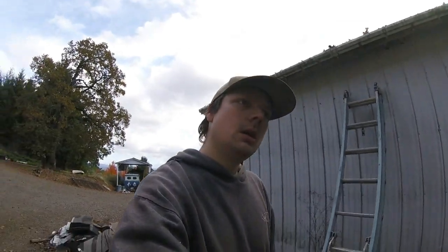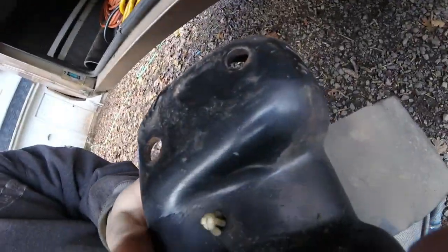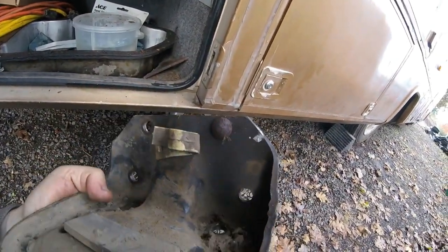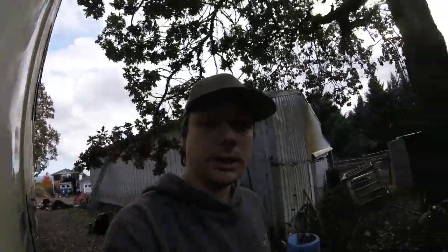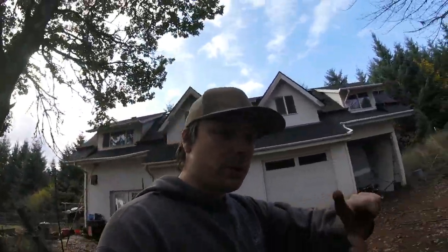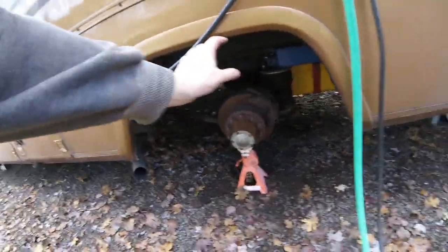Quick RV living and repair update — things are going good. Got one side bump stop removed, pretty easy. Just need to center tap the other side, drill it and tap it out with a punch. Things are on hold again because the close-quarters drill is just not quite small enough to fit between the frame on top of the axle. I just need to go to the hardware store for a stubby drill bit so I can drill that out.